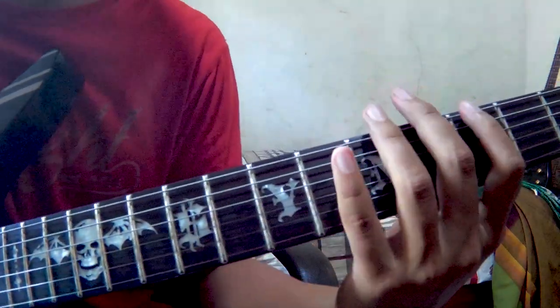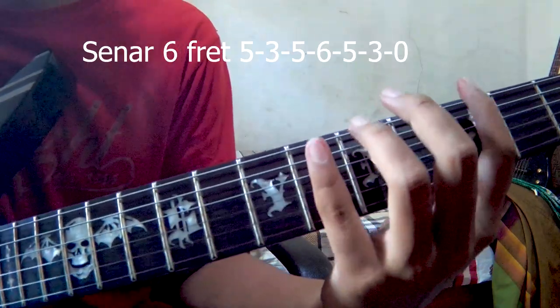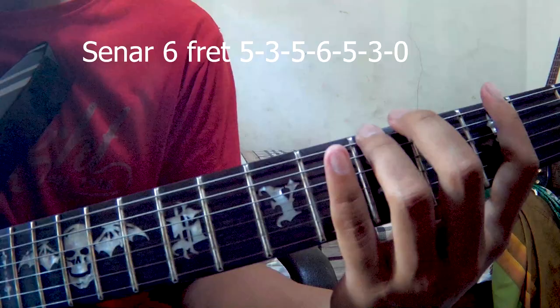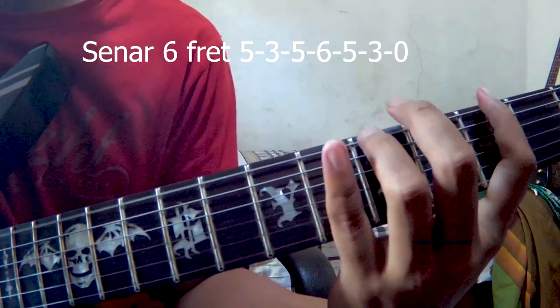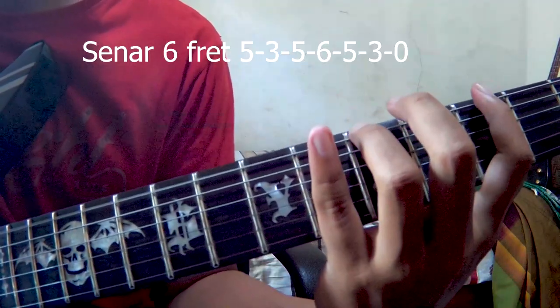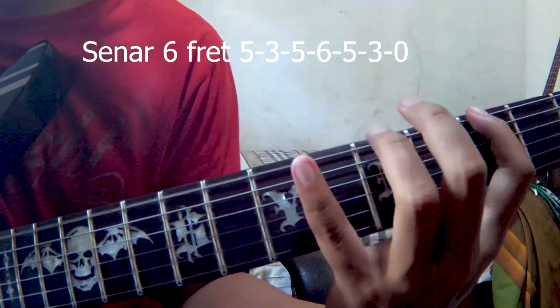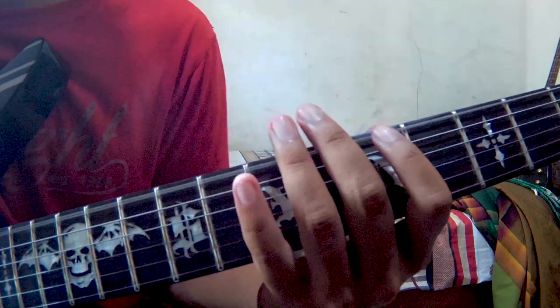Lanjut, setelah itu senar nomor 6 kalian pencet. Setelah itu senar nomor 5: fret 5, fret 3, fret 5, fret 5, fret 6, fret 5, fret 5, fret 3 — lalu kalian losskan. Jadi seperti ini.